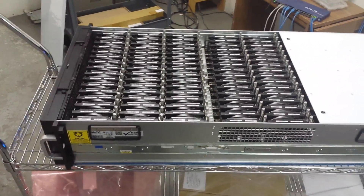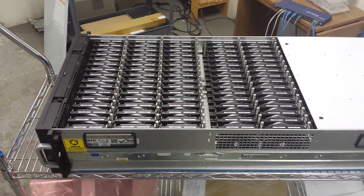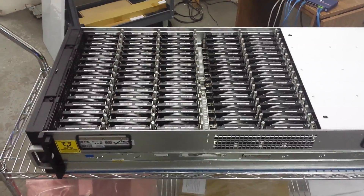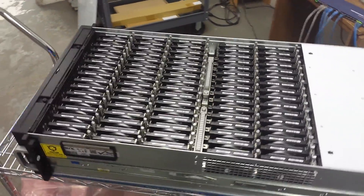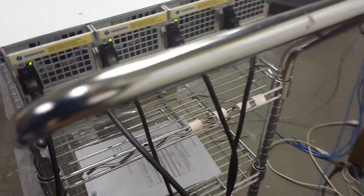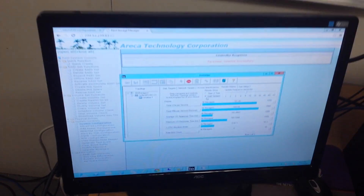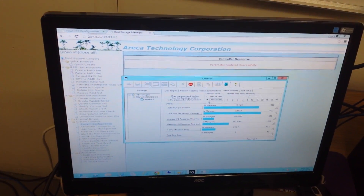Here is the 780JH running with 80 by 6TB drives, SAS. This is a half petabyte JBOD — the 780JH with a SAS controller, SAS RECA — and here we're running with iometer.